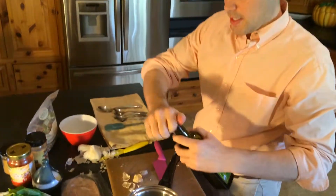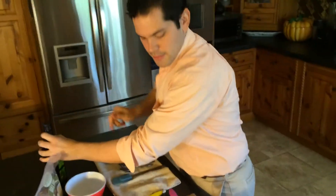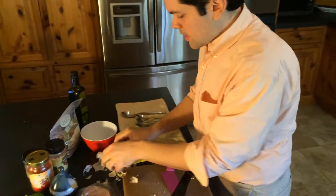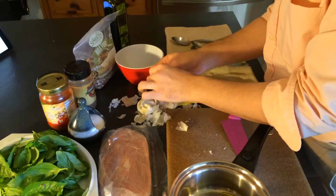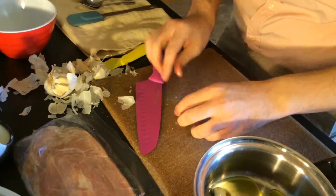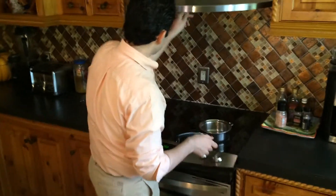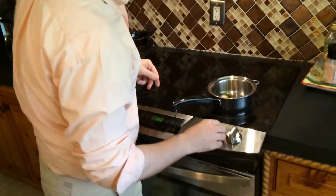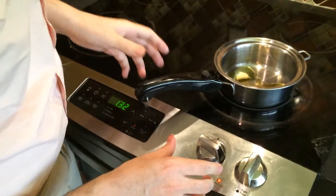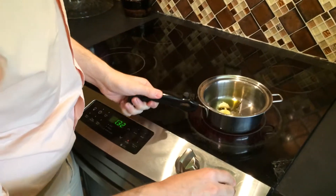We're putting it in a small pot and adding a little bit of olive oil so it has something to roast with. We'll take it to the stove and put it on about medium to medium-high heat. Once I smell it, I'll know it's ready.